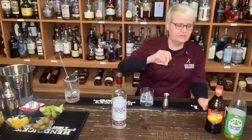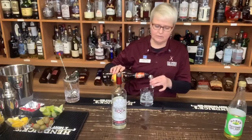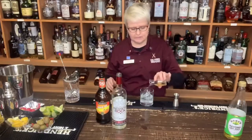We're also going to use a half ounce of Triple Sec — any Triple Sec is fine. It gives it a little bit of an orange flavor, and then we're going to do a splash of lime juice. I'm just using Rose's Lime Juice.